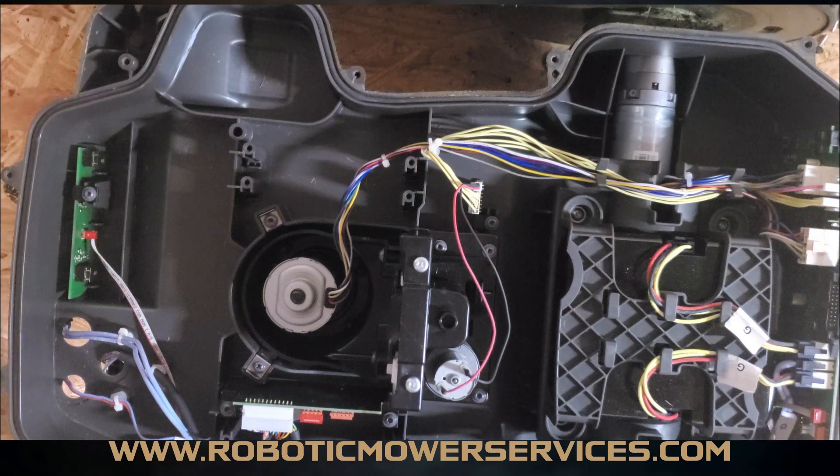Hello everyone and welcome to another video from Robotic Mower Services. Today we're going to be replacing a front loop sensor in a 450XH auto mower.